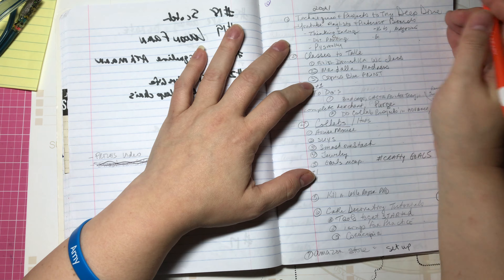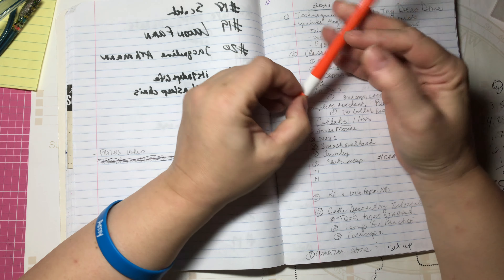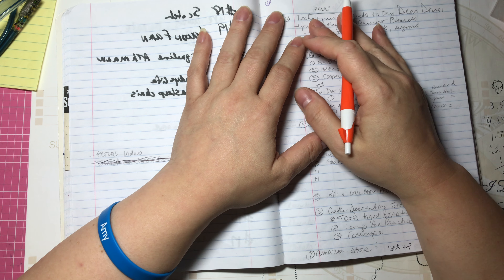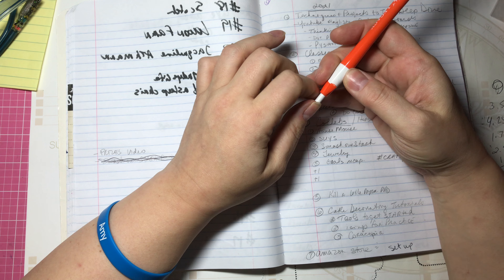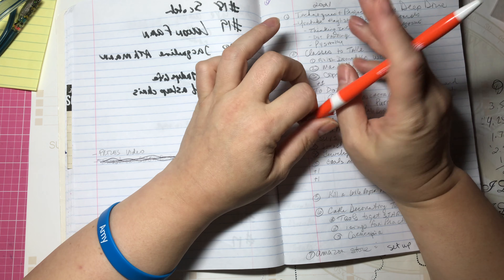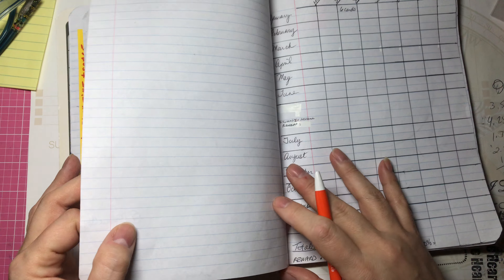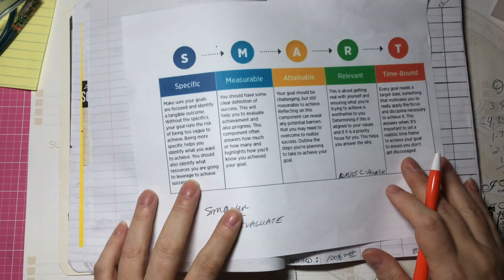Just do a brain dump — get it all out of your head and onto paper. Then review it and make sure you answer the question of why you want to do what you want to do. My usual answer is: I want to use my stuff, I love to craft, I want to share it with other people, and I don't want to spend money on things I'm never going to use. I just want to use my stuff. So that's the first thing to start with.